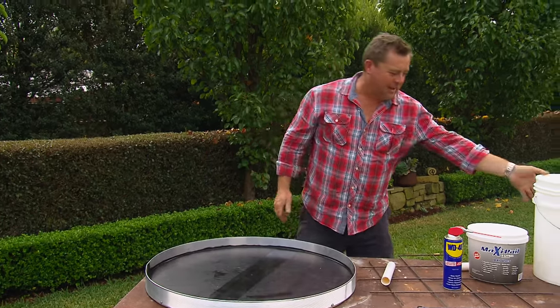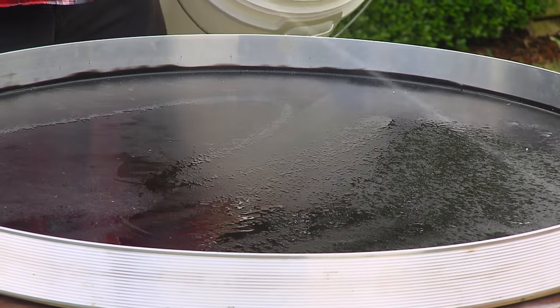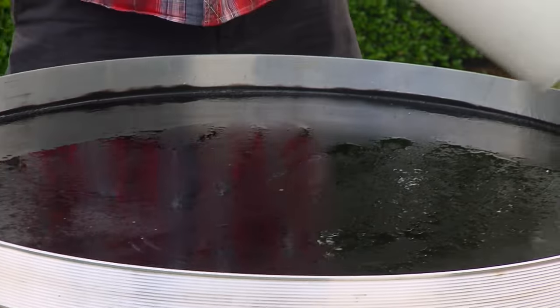Form work's done for the table, form work is done for the stool. Whatever you're using for form work, make sure you lubricate the surfaces. WD-40 works a charm — says on the bottle there's always another use. Well, I found one.